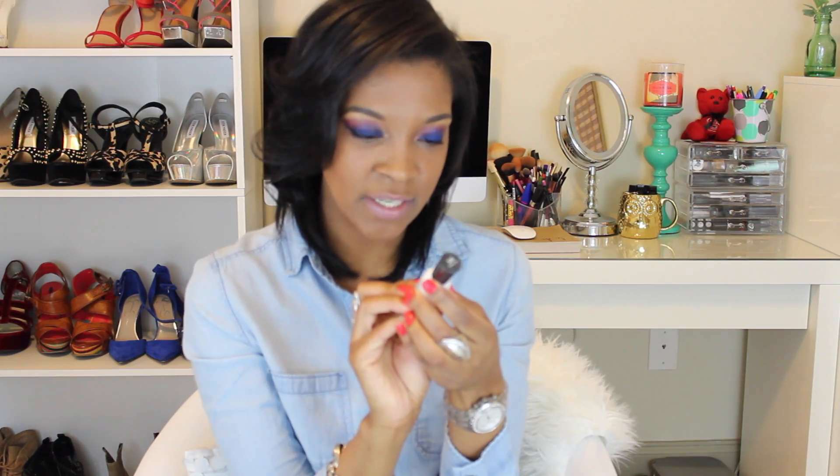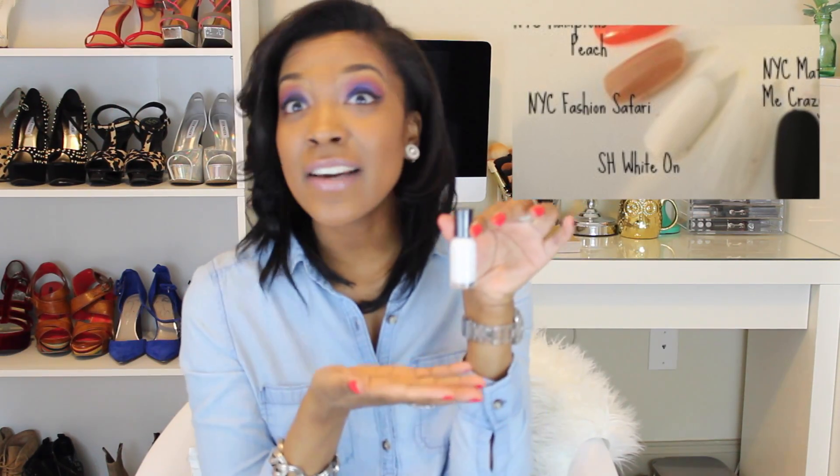Starting with the first color: this is Sally Hansen Hard as Nails Extreme Wear in White, number 300. It's literally just a white nail polish and I love it year-round — summer, winter, fall, spring. The only thing is it's tricky to apply; you need about three coats to avoid streaking. You have to be very careful polishing white, but I absolutely love it.